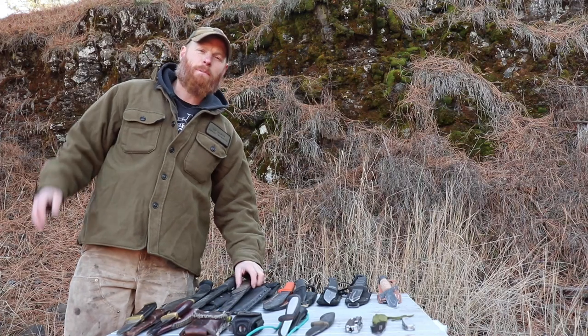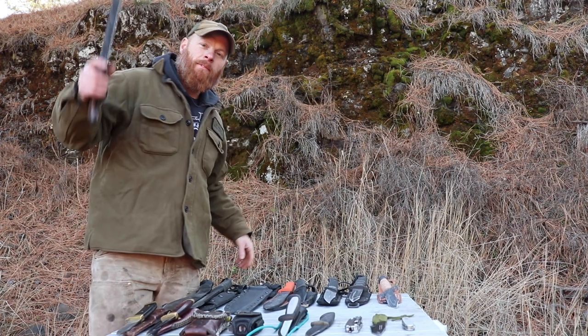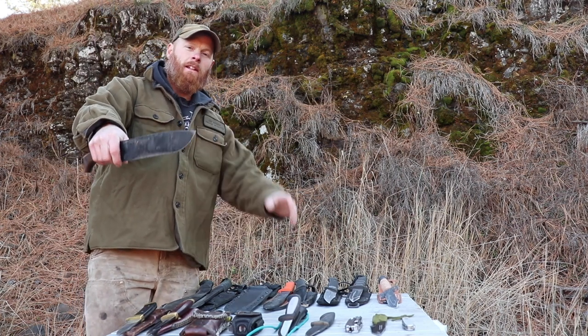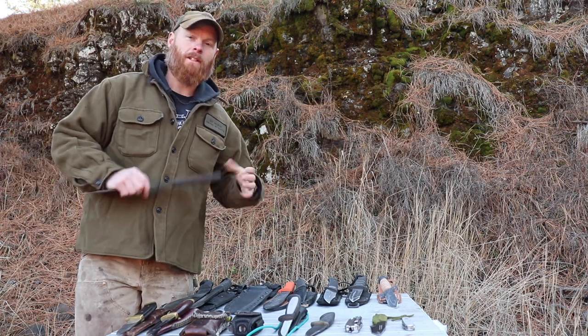What's up survivors? Hit the subscribe button if you never thought you had a big enough knife. Let's go over all the different considerations that we want to look for in a survival knife, or whatever knife you're just going to buy.